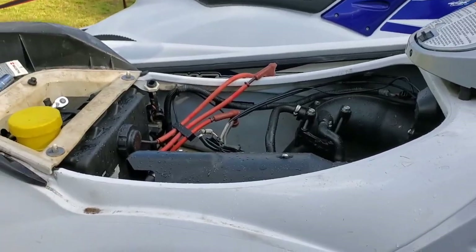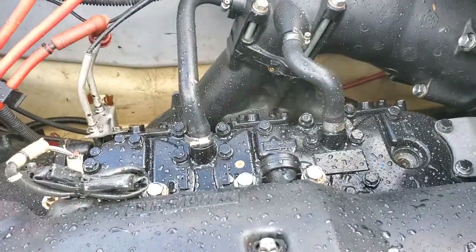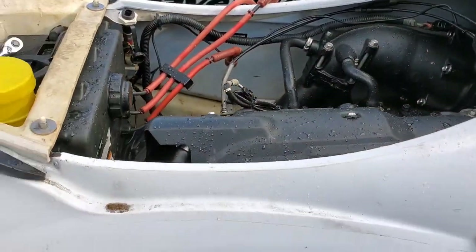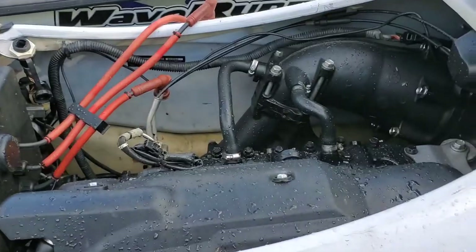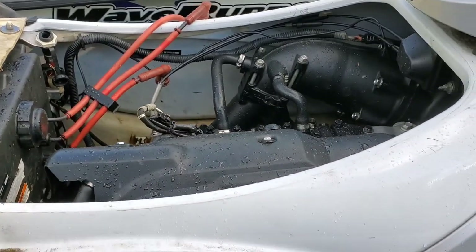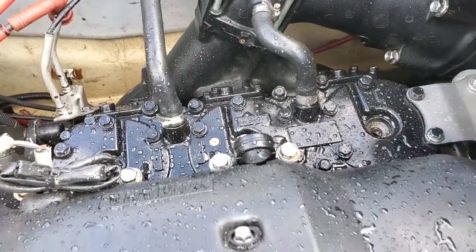Full of water inside. The only way to really take care of that is to keep cranking it over until as much water as possible comes out. Clean up the spark plugs, reinstall them. Hopefully it'll run and you can push the rest of the water out and burn it off if there's a little bit remaining. You want to get as much as possible out of this motor.